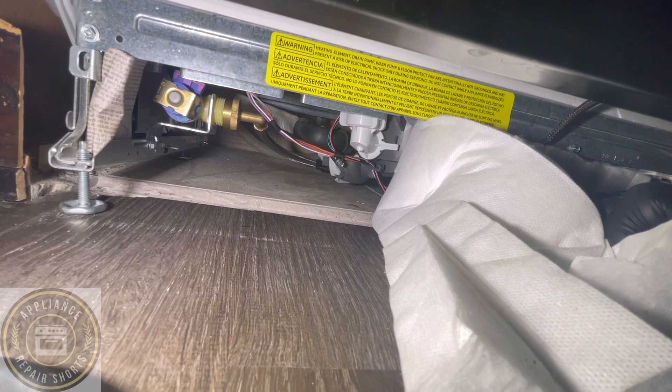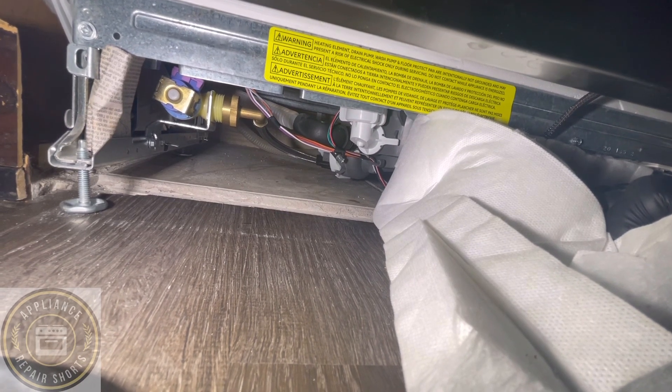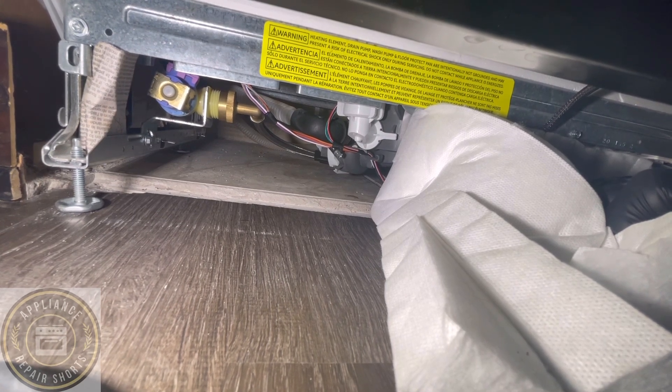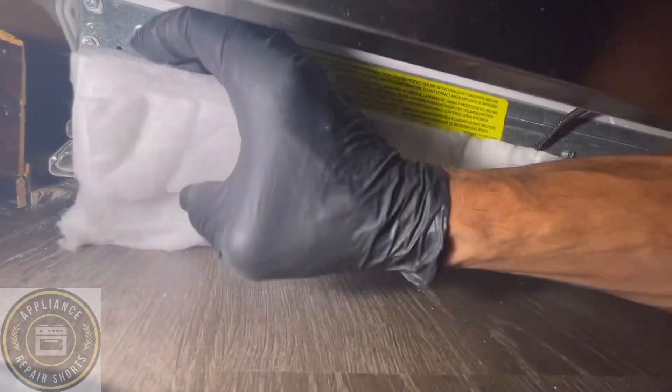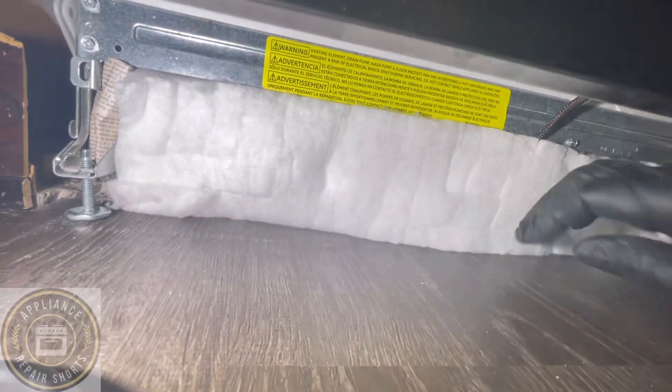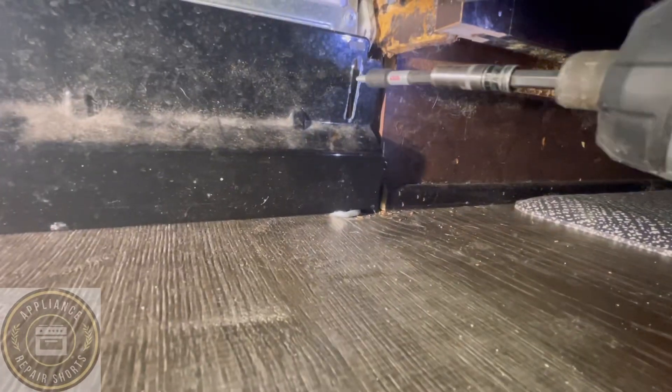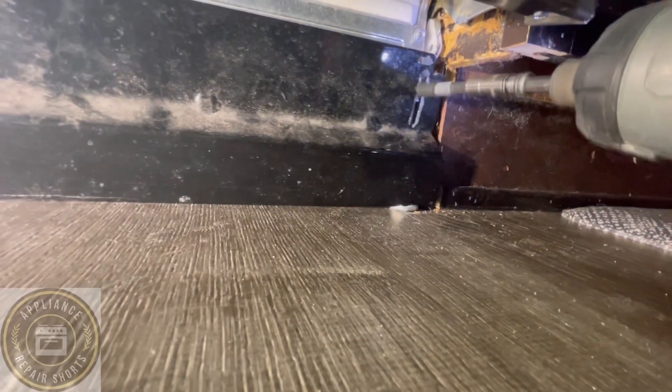Alright guys, that's pretty much it. If you've done all of the above and your dishwasher is still stuck in the drain, you might need to replace the pressure switch slash sensor — I'll leave a link to it. A lot of times it's not the board, sometimes it is, but most often if you unplug that switch and it fixes the issue, then replace the switch — it is cheaper. Thanks for watching.